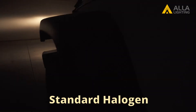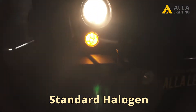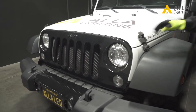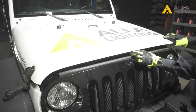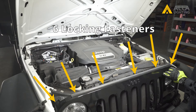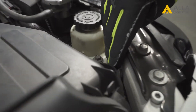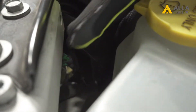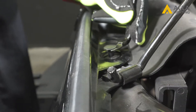You can see the standard halogen still installed. We will start under the hood. There are six locking fasteners along the top of the grille that will need to be removed. We will be removing the grille because of the limited space to reach the bulbs on both the passenger and driver sides. Carefully pry out each fastener.